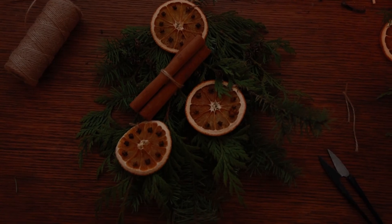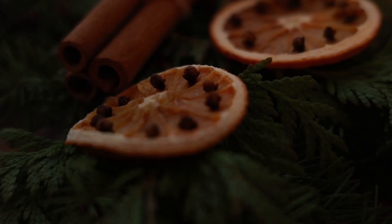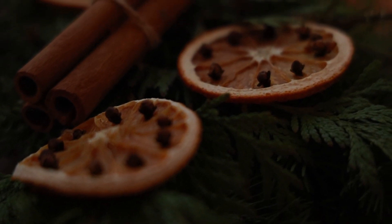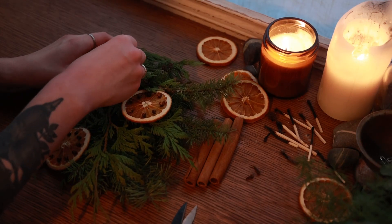Then place it somewhere that you'll see every day, perhaps on a mantle or a windowsill. Make sure to visit it every day, or every day that you can, to place more of these wishes for the year to come into it.